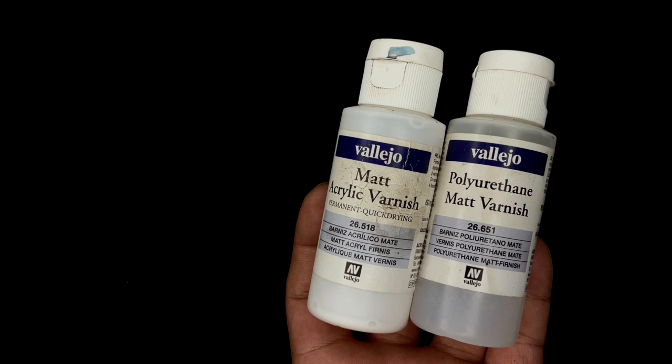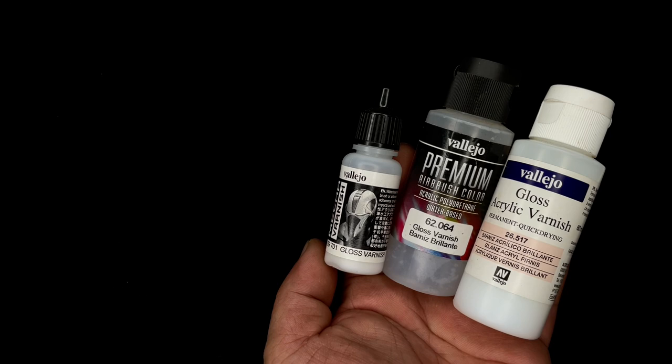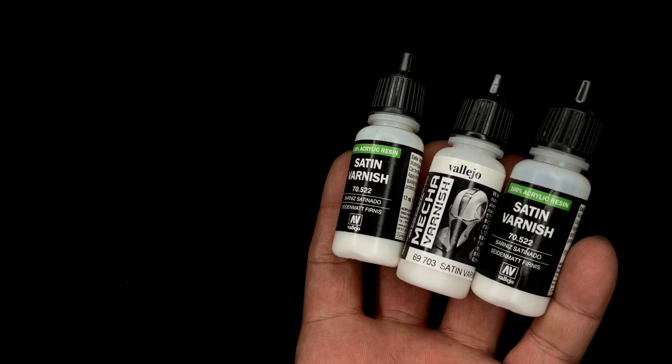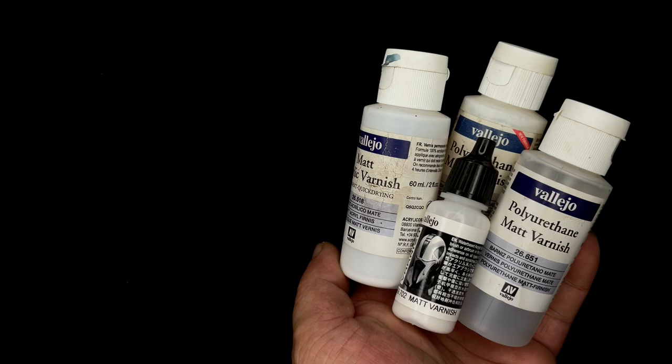Now we talk about the kinds of Vallejo varnishes. You have the gloss varnishes — the Mecha, polyurethane, and acrylic gloss varnishes — and also satin varnishes, basically semi-gloss, which come in acrylic, polyurethane, and Mecha. And of course the ultra matte varnishes. Watch until the end of the video for my recommendations.